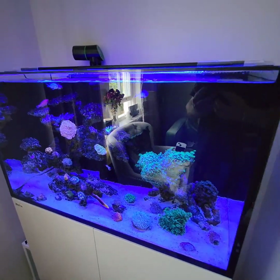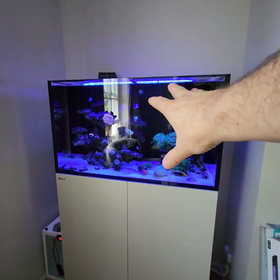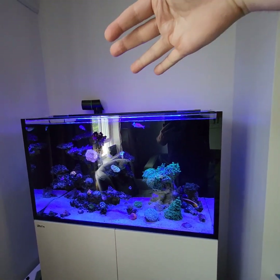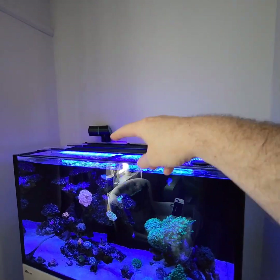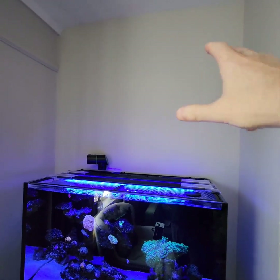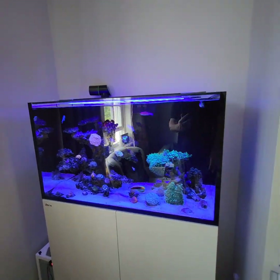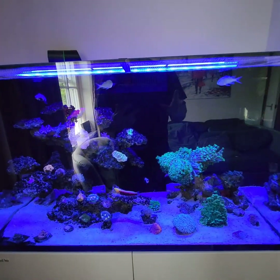The best thing is when I'm sitting down I can barely see the blue light — it's not shining right in my eyes, and it doesn't take away from the aesthetics of the top of the tank the way the arms used to. Now that I don't have anything overhanging the top, I'm probably going to put a lovely picture on the wall above — maybe something to do with the sea. But my main focus is sitting back and enjoying the tank.